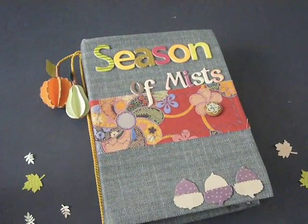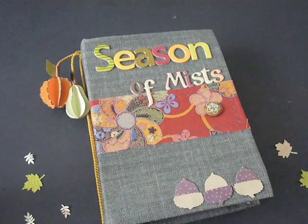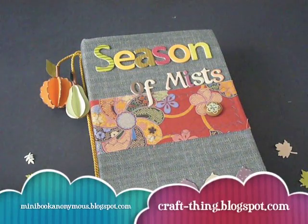Hi and welcome to a video tutorial from Cheryl at Unhandmade 2. This video is brought to you by Unhandmade 2 and Minibook Anonymous. This is my first project for the Minibook Anonymous design team. Minibook Anonymous is a great blog for those who are obsessed with minibooks. Go check it out at minibookanonymous.blogspot.com.